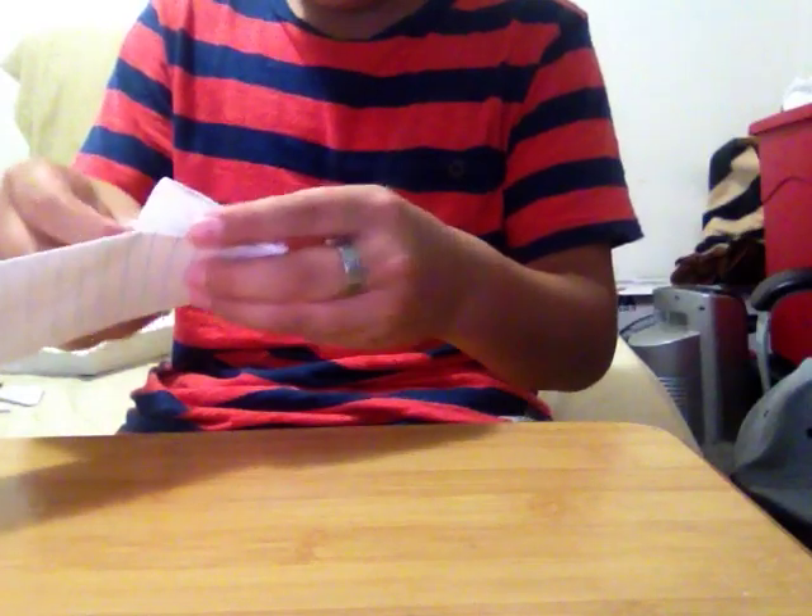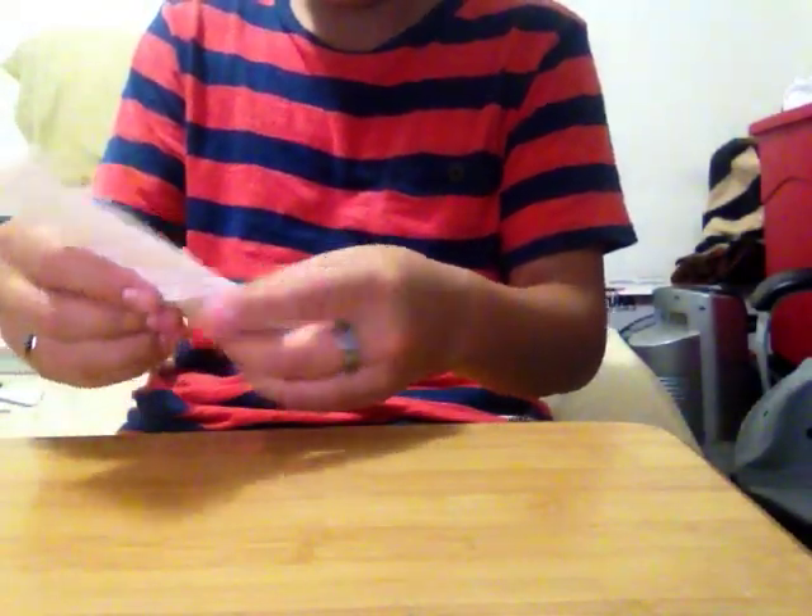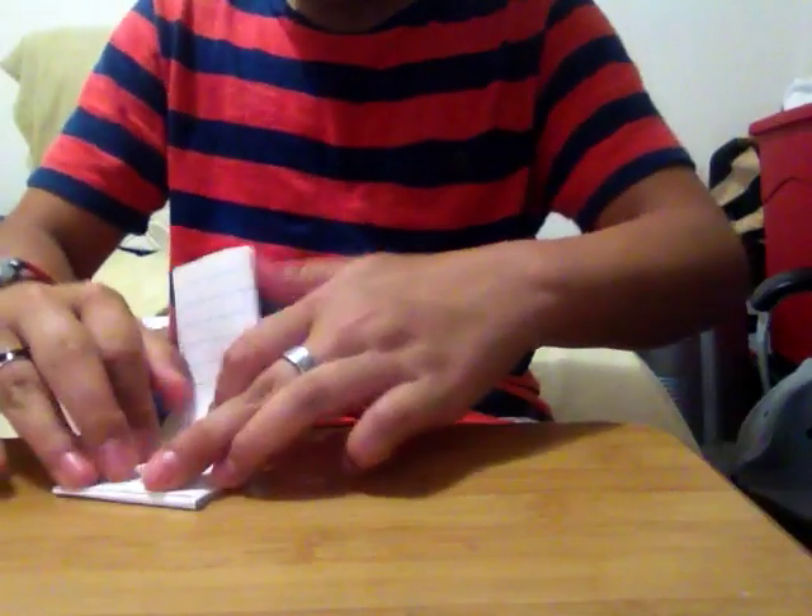And then you're going to have this piece left. Then put this piece, and then you're going to go like this, and then go like this. Take this piece and then put it inside. And here. And then you're going to take this whole thing, so it's going to look like this.